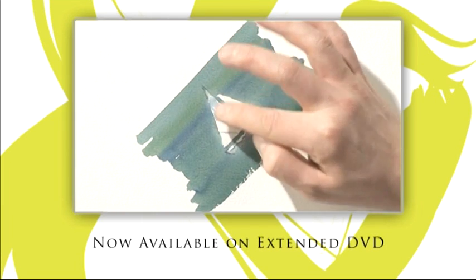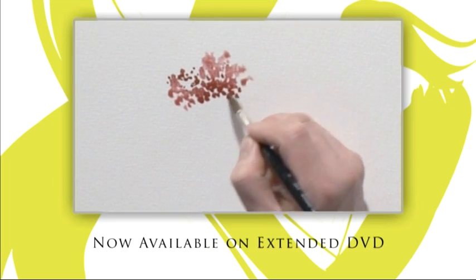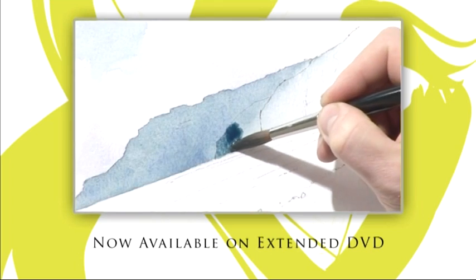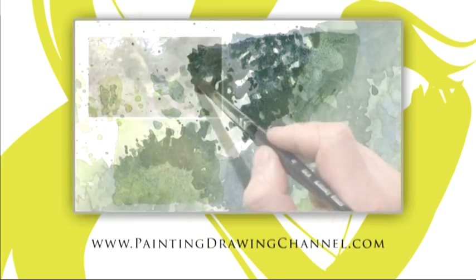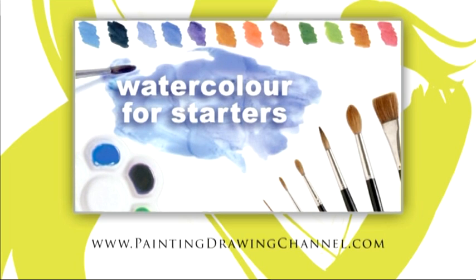This watercolor tutorial is now available to buy so you can try these techniques at home whenever you wish. The extended DVD of today's workshop is available from the Painting and Drawing Channel. For further information and to order your copy, go to www.paintingdrawingchannel.com.